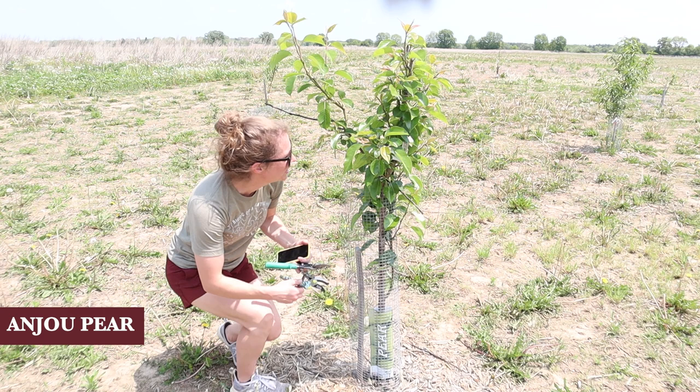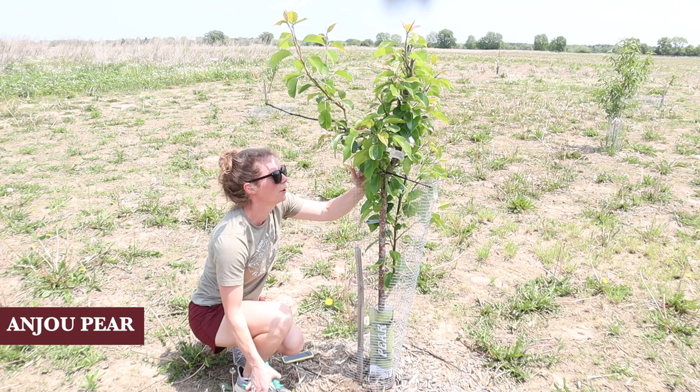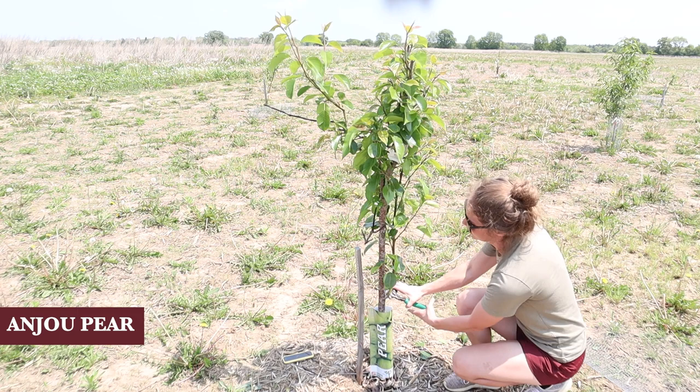All right, this is a pear tree. First of all, I know we need to break it out of this hardware cloth here. I do have a branch growing through the hardware cloth - I'm going to try and break it out easily, but if I can't I'm just going to cut it. That hardware cloth caused big problems - it squished all the branches together. I think I'm just going to take this one off - I think we have enough otherwise.